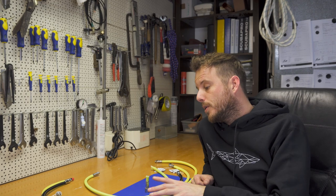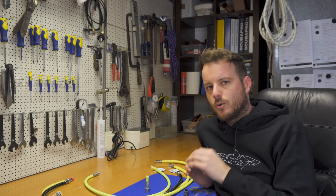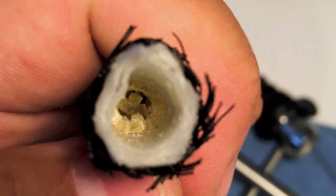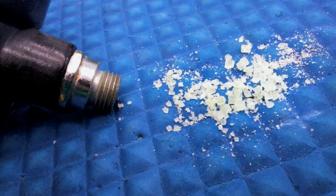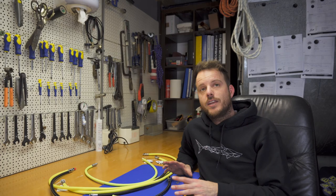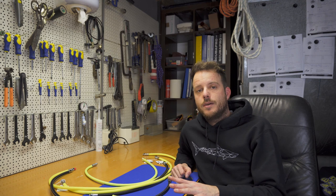When they got the hose open they could see large yellow crystals inside the hose and they blocked it all the way. Also a lot of crystals were inside the inlet of the second stage. The outside of the hose was fine and there was no show of any damage.